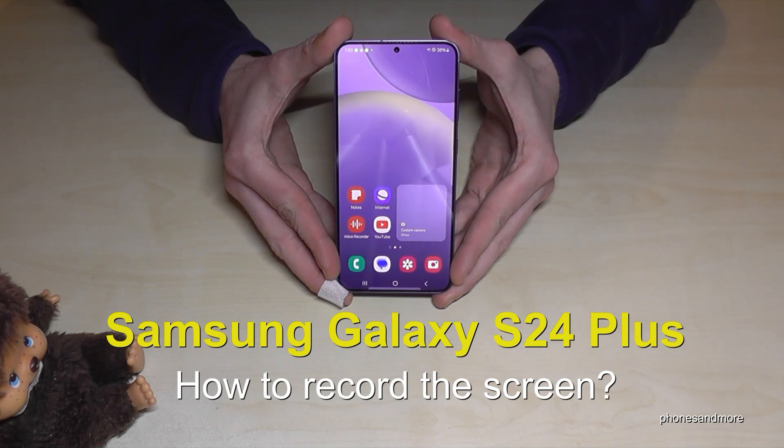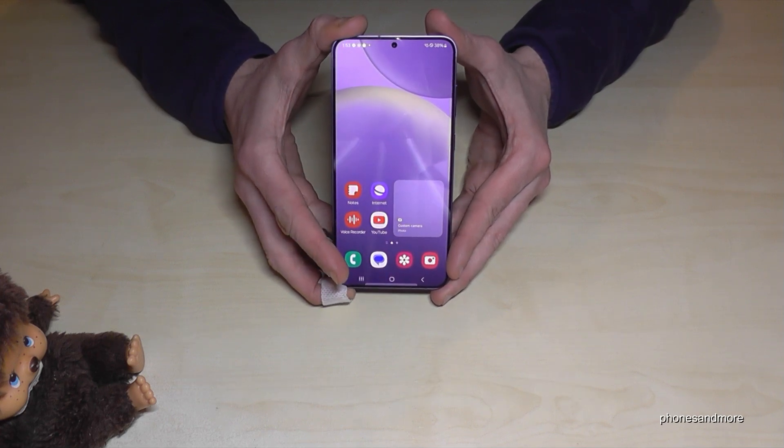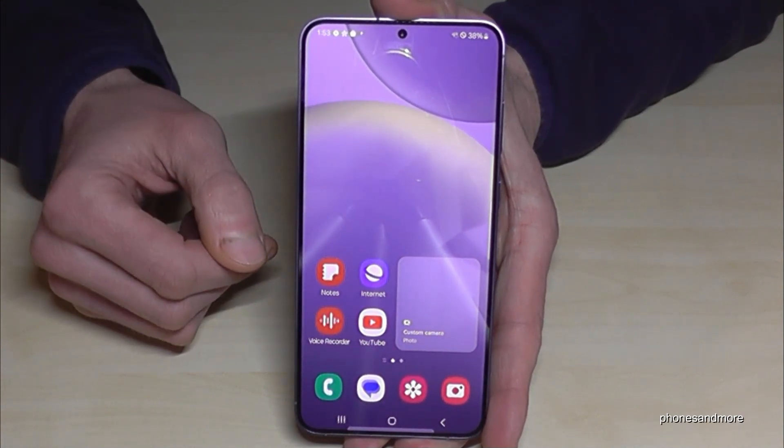Hello everybody. I want to show you with this video how you can record the screen on the Samsung Galaxy S24+. First of all, you don't need to download an extra app because you already have a screen recorder here on the phone. Let me show you how you can use it.